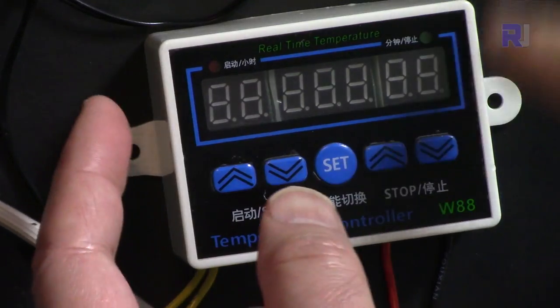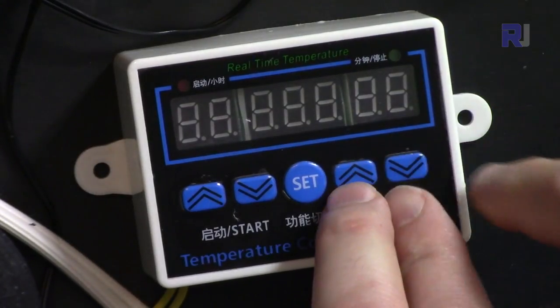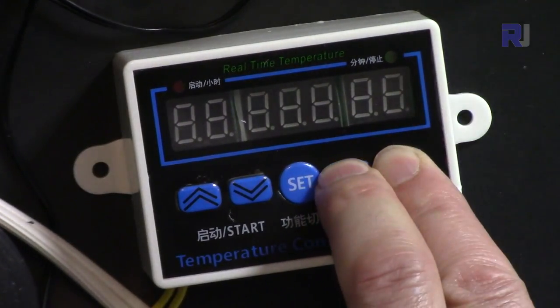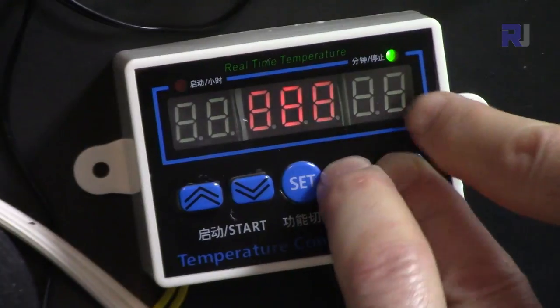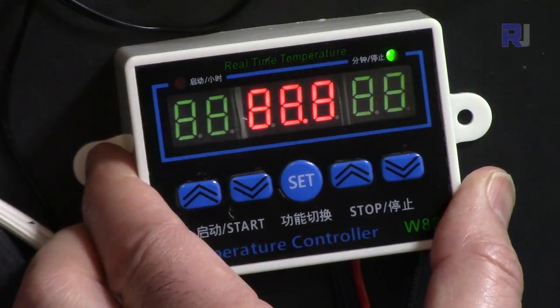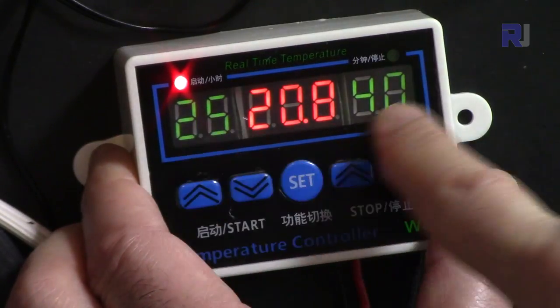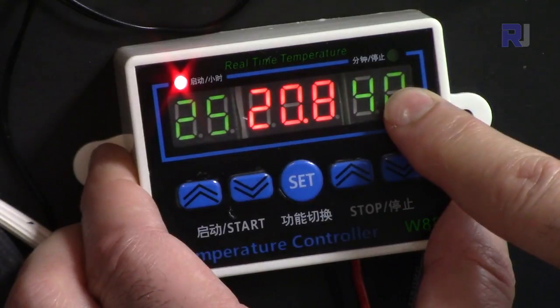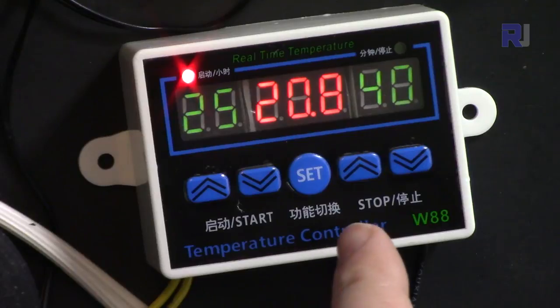To reset all values to factory default, press and hold these two buttons while connecting power. It will beep loudly, and all settings will be reset — for example, the value that was 65 has now changed. That is the full factory default reset.